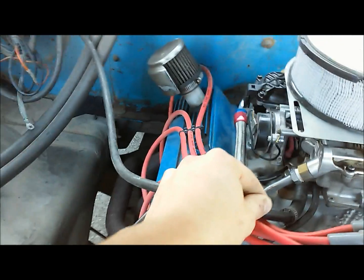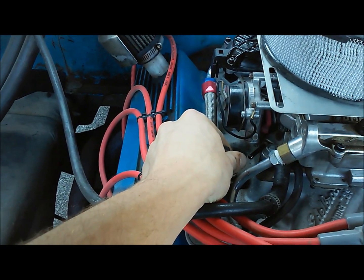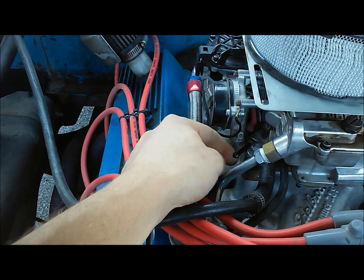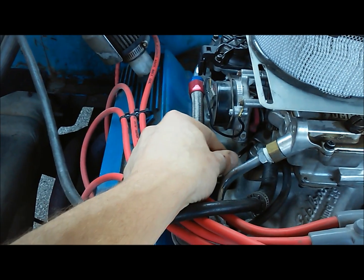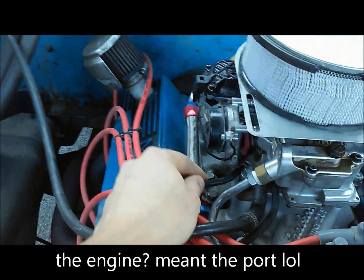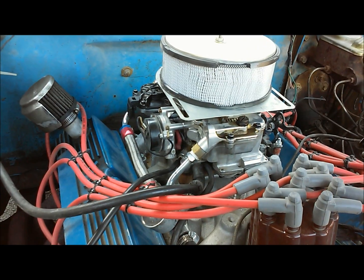Where most of you are going to hook in is the full manifold vacuum port for your vacuum advance. To find this, there are two smaller ports on your carburetor — when your engine is running and you pull the cap off and the engine is sucking air, that's going to be full manifold vacuum. We have ours hooked up as such, so let's get to setting our carburetor and fire this thing up.